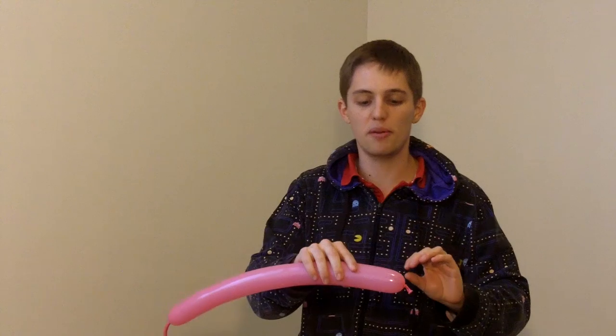I've got my nice pink balloon. We're going to put a little bit less air in our balloon for the poodle than for the dog, because we've got a few more twists. So I'm going to put in maybe one, two and a half inches. We want to leave quite a bit of room at the end of our balloon, because we're going to be doing quite a few twists. So let's begin.